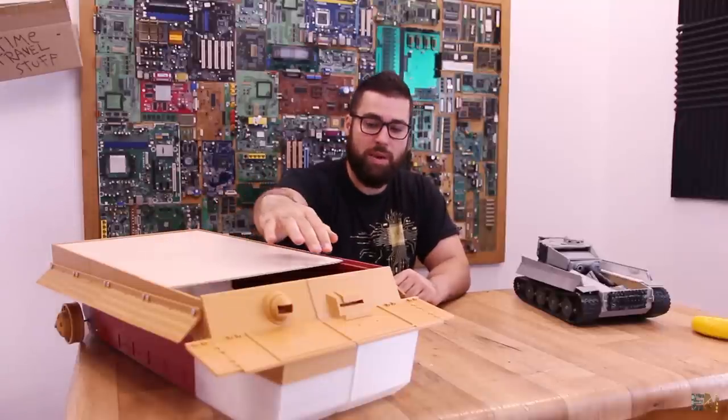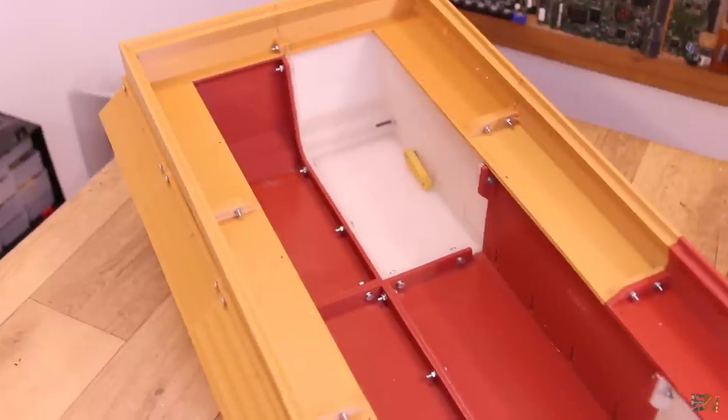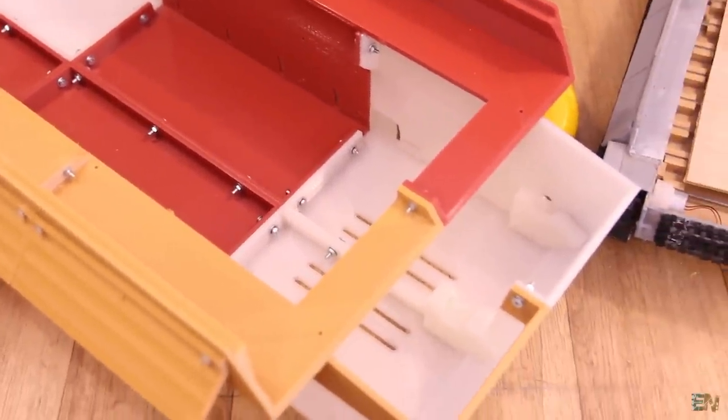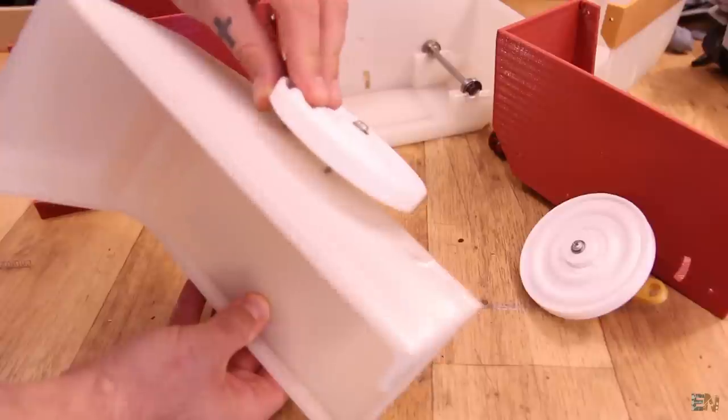First of all, you have a lot more space for battery. As you can see, we have a lot more space inside, so we can add different types of motors — in this case brushless motors. We can add more space for speakers, more battery, and we also have suspensions and a lot more details.